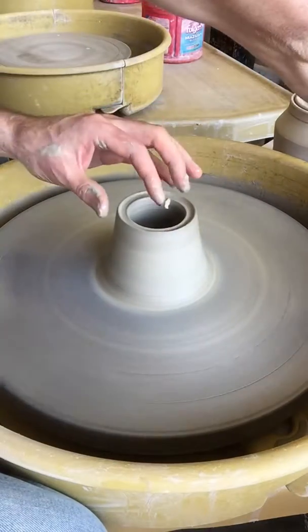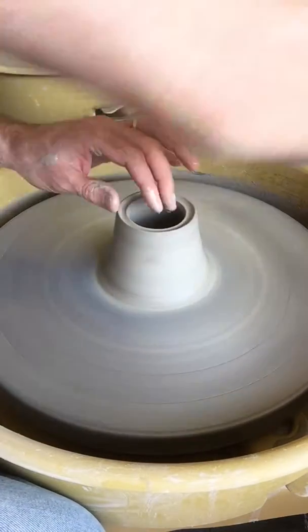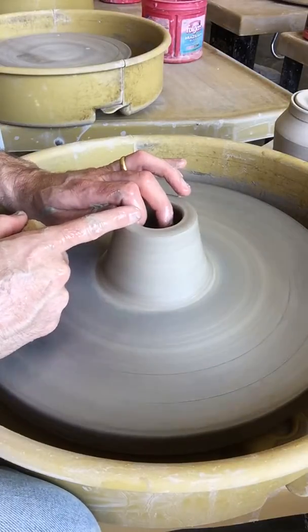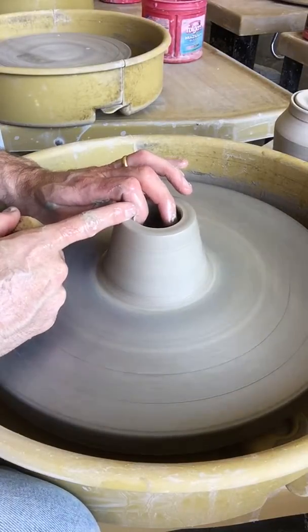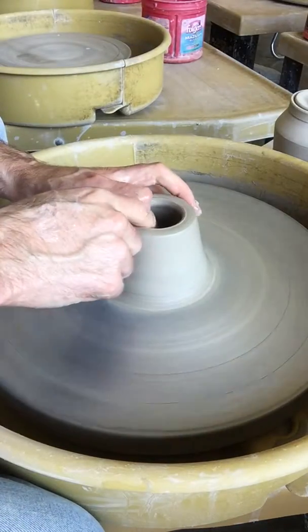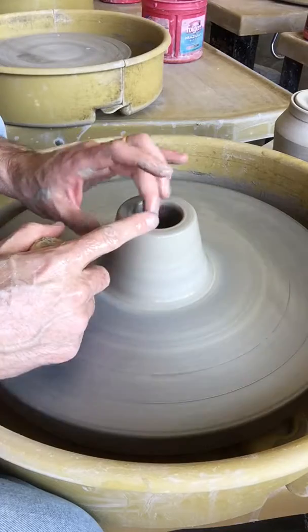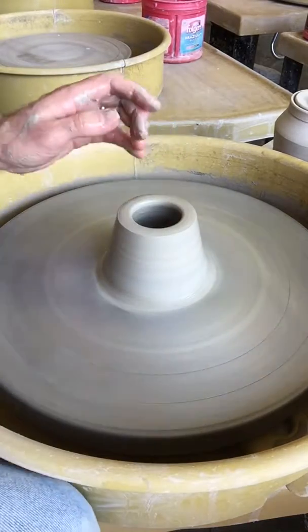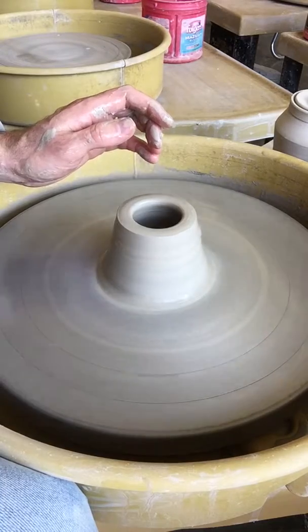Now I'm going to compress the rim, and it's really important for this assignment to be compressing the rim. We're going to make what's called a gallery, which is the inset bevel that holds the lid in place. You really want to make sure that your rim is compressed and that you've got actually a little extra thickness on your rim.